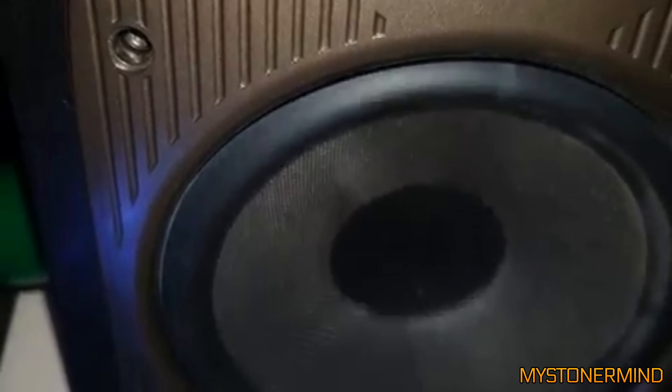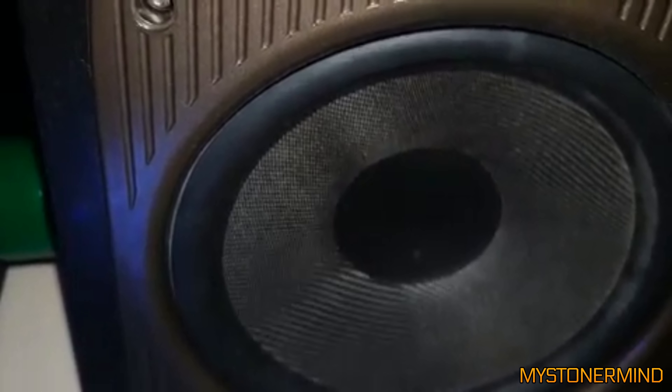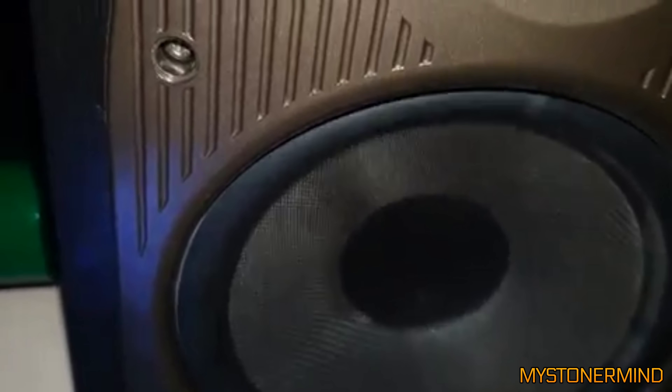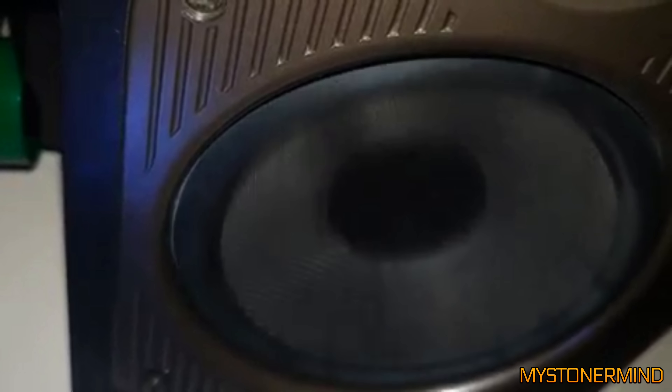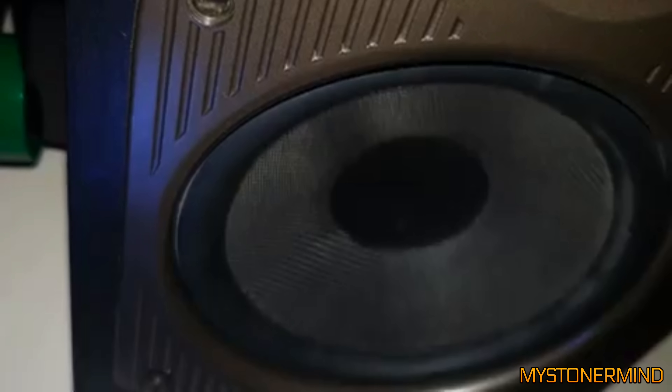The next one we've got is this Mission M73 speaker — got a nice amount of movement on that. However, this is a slightly awkward part of the song, so I'm going to skip forward. And there we are — nice.